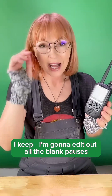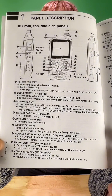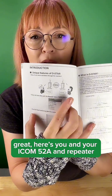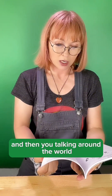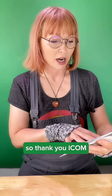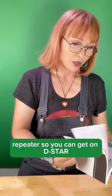This is just so gorgeous. I'm going to edit out all the blank pauses where I'm just staring at this radio — it's bigger than I expected. And check it out — a DSTAR guide, great, because I'm new to DSTAR. Nice, simple pictures. What is DSTAR? Here's you and your ICOM ID-52A, a repeater or hotspot and internet, and then you talking around the world. This might be my favorite manual yet — the kind that doesn't give me anxiety. Thank you ICOM for making this really, really simple. They literally tell you how to do everything, right from registering your call sign with the gateway repeater so you can get on DSTAR.